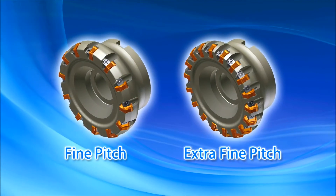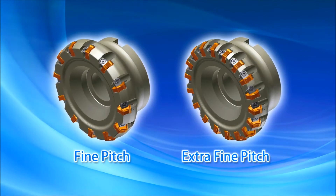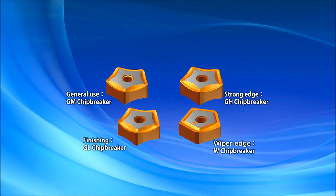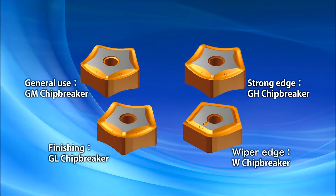The NFK is available in fine pitch and extra fine pitch, with cutting diameters ranging from 80 to 315 millimeters. The insert lineup consists of four different chip breaker types for applications from roughing to finishing.